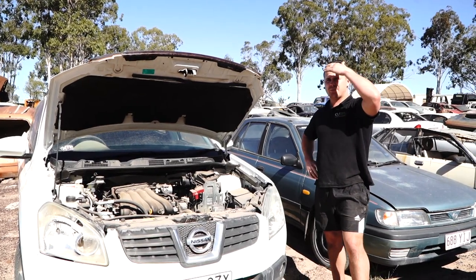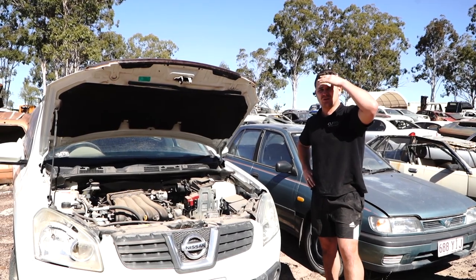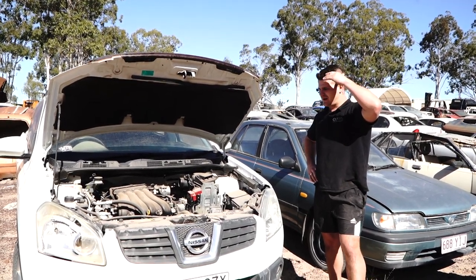I believe they're about $243, compared to Nissan — Nissan's going to be $600, and you're going to wait a month for it to come into stock anyway. So definitely cruise onto the website and check it out. Alrighty guys, let's jump into it.